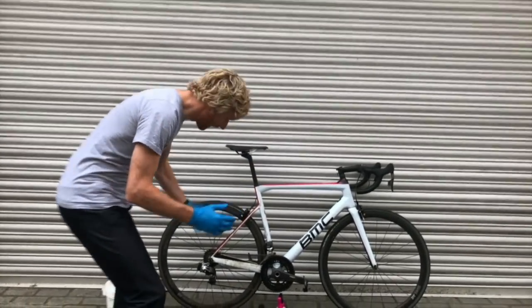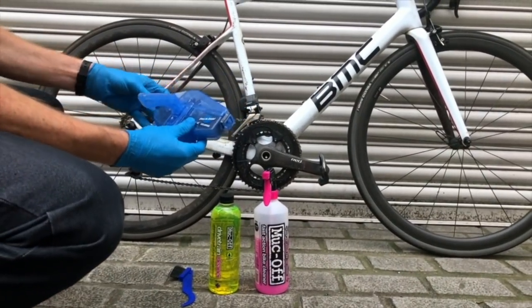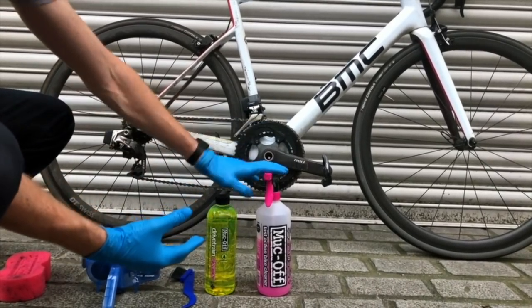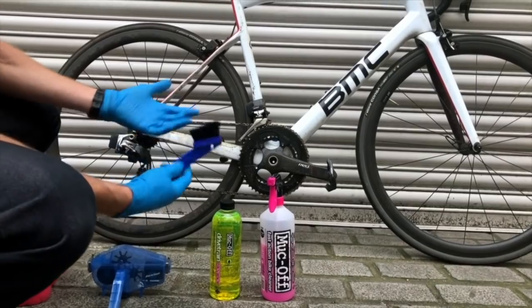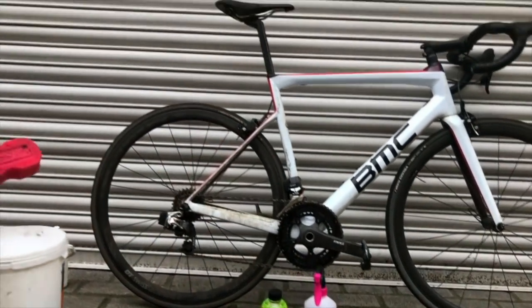Let me just run you through what I'm using here. This is a really readily available chain cleaner — this one's a Park Tool one. I've got some water-soluble drivetrain cleaner, degreaser, a little bit of Muck Off — everyone should be aware of that product by now — and just a stiff scrubbing brush for the sprockets. And of course, I've got my old faithful bucket of soapy water and a sponge.